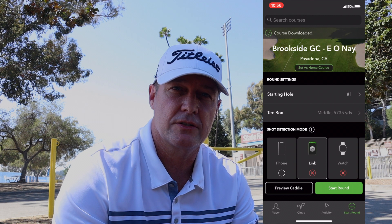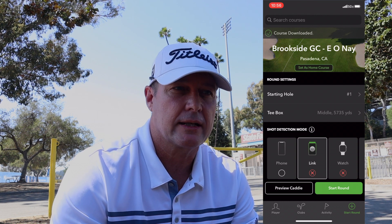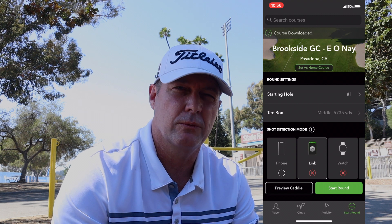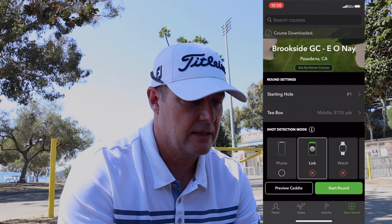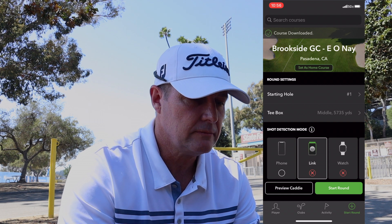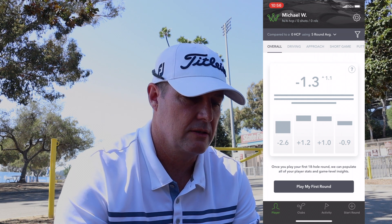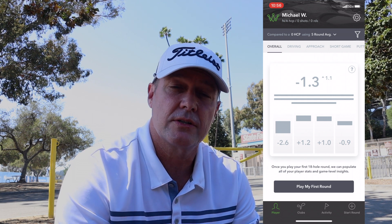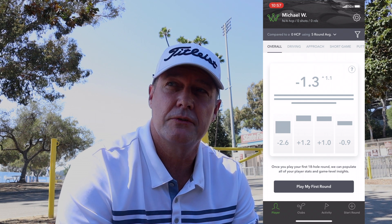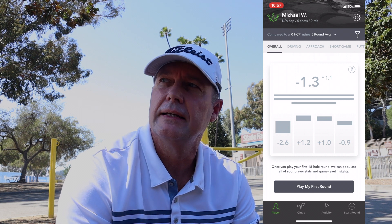The course has been closed for two days because of a UCLA game yesterday, so I'm assuming it's going to be crazy and packed. I won't really have time to do this on the first tee. You can see the course is downloaded and my stats show no handicap, no shots, no rounds — this is the first round with this system. I've read reviews where it will sometimes miss a shot, seems to be mostly putts.